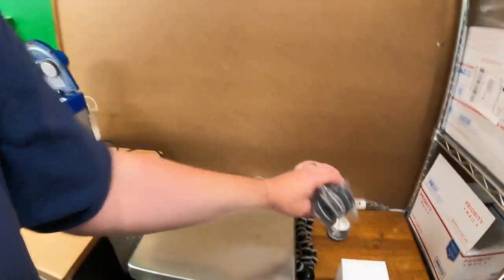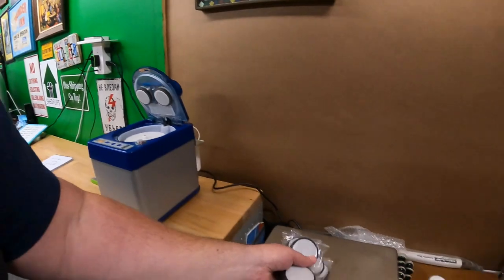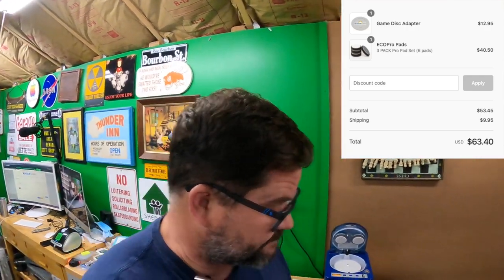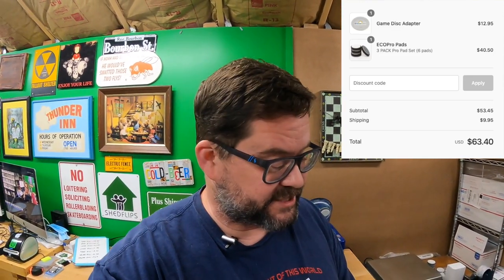So basically however many pads you start the day with is how many you'll be able to use that day. I recommend you buy three extra sets of pads, and also an adapter plate for GameCube discs. If you buy all that at the same time, that will be $63.40 delivered to your door. So the upfront cost is $1,618.95 for the machine, and $63.40 for the pads and adapter plate.